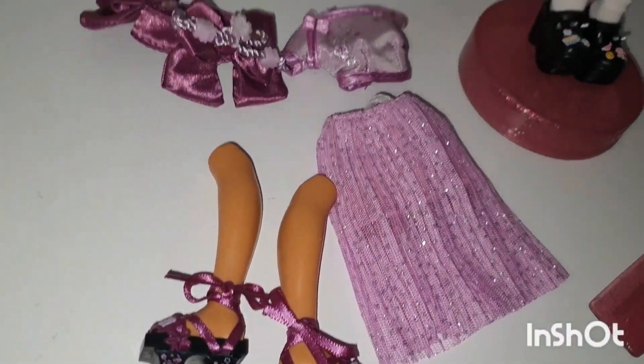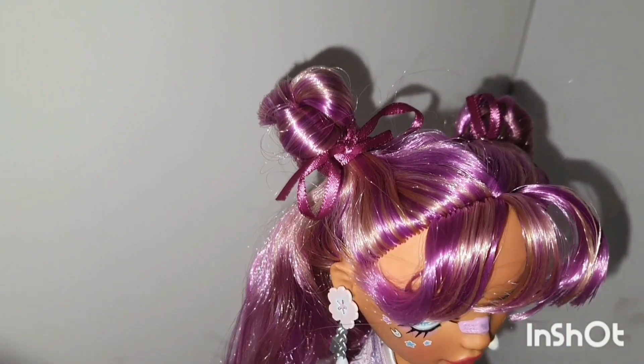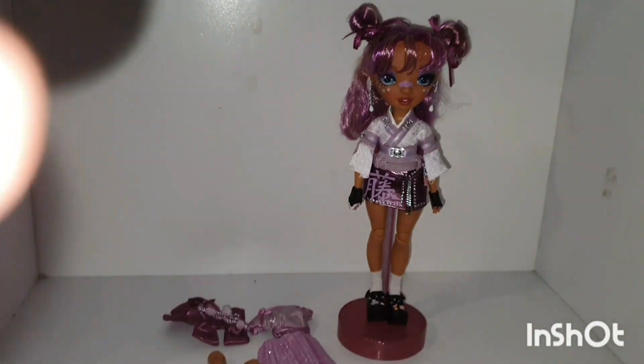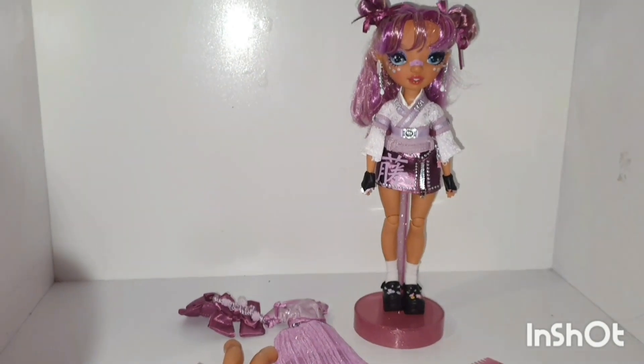I de-boxed the second outfit and put the shoes on the second pair of legs. Let's just look at the gorgeous color of the hair — isn't it just gorgeous? Let's get her into her second outfit.